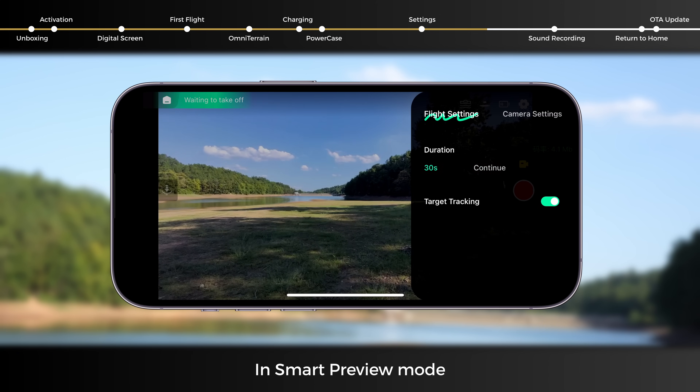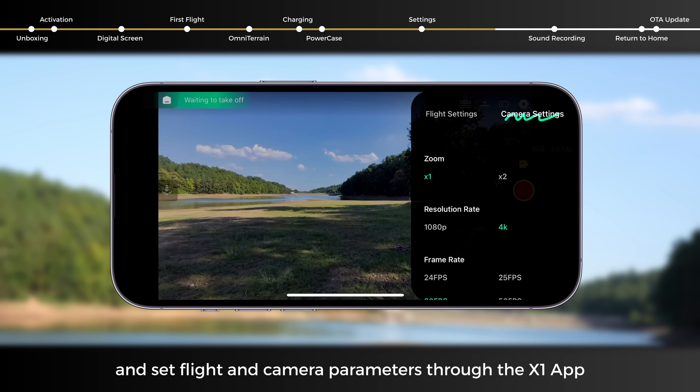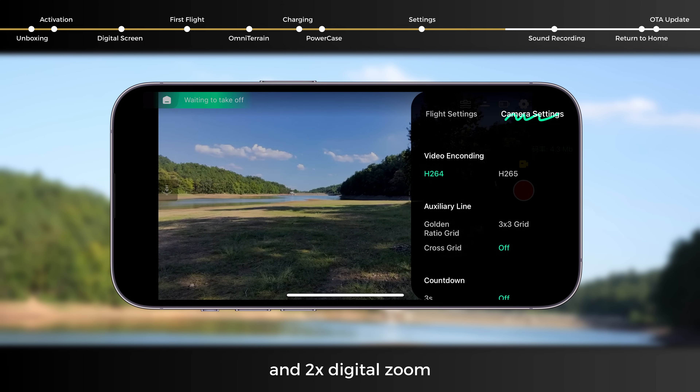In Smart Preview mode, you can monitor what the camera is capturing and set flight and camera parameters through the X1 app, such as flight height, frame rate, and 2x digital zoom.